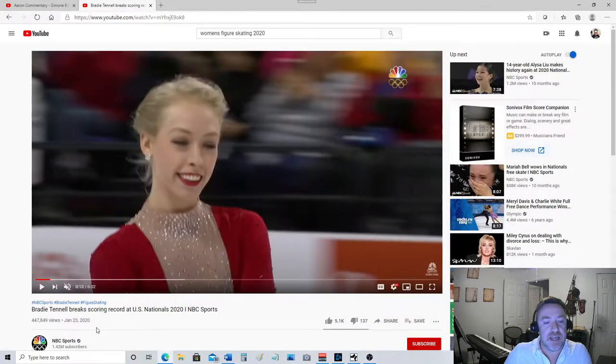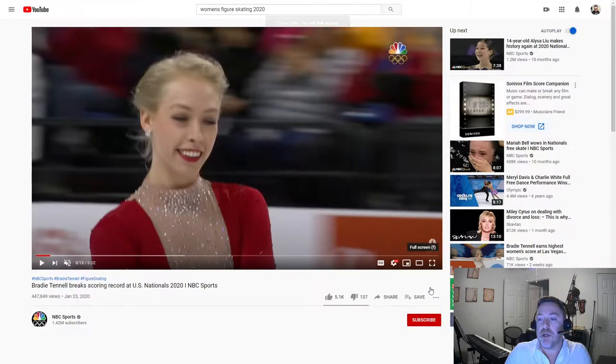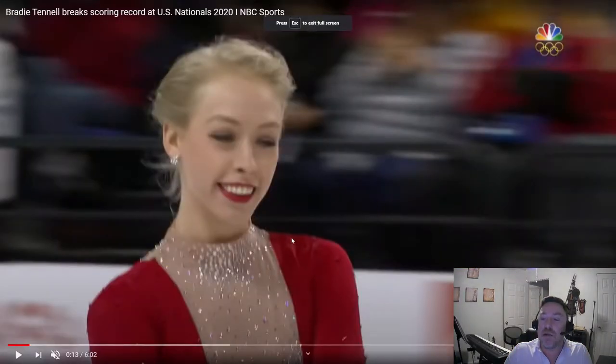Hey guys, welcome to another commentary. Today I will be looking at Brady Tennell — or Tennell, I'm not entirely sure. My gut tells me Tennell. And as I am an expert and professional commentator, we'll go with that unless she calls me and tells me that's not how to say her name. We're looking at the women's figure skating at the US Nationals 2020, which happened in January, right before COVID, so she seems very happy. Little does she know the following months are going to be garbage, but that's okay.